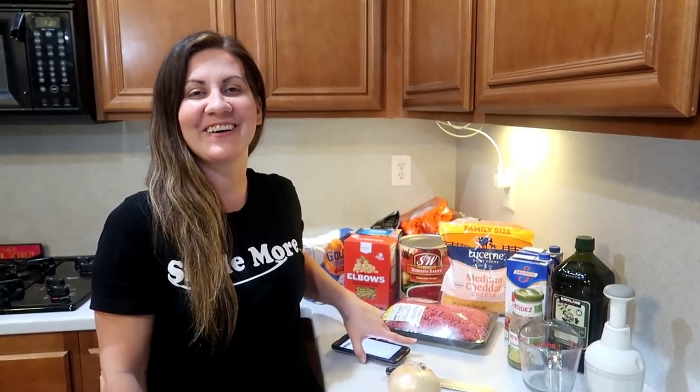Hey everybody, welcome to another cook with me! Nothing is weird that I do — you're right, you're just purely perfection. I'm going to seriously make sure I keep this video. You can keep it all forever — play it back, babe, remember when you said this? And I'll say it again.